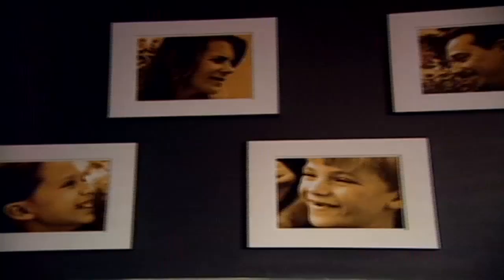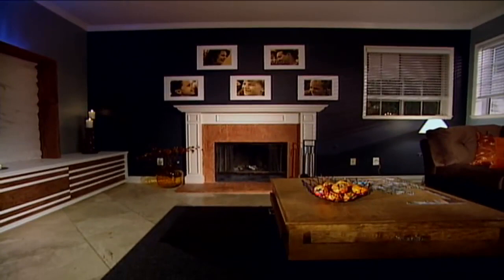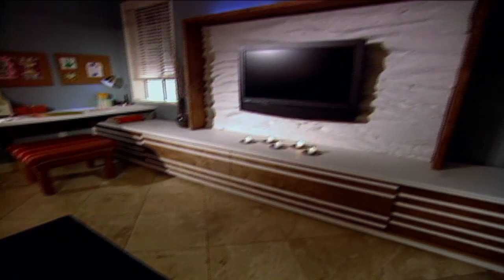I've always wanted to put something there and never knew what to put there. That's definitely something we wouldn't have done. The room had no storage, so we installed a wall-length entertainment center with tons of cubby space, giving them more storage than they need — which was something they specifically asked for.